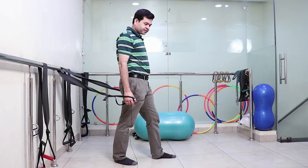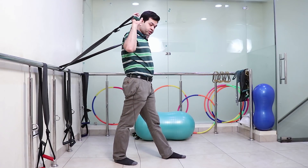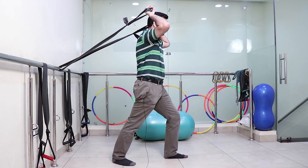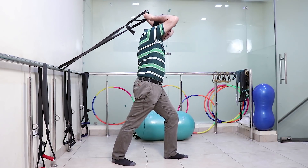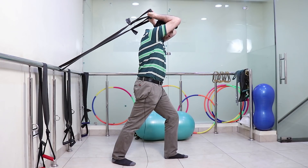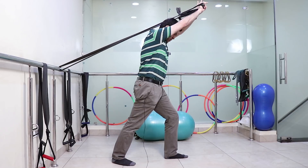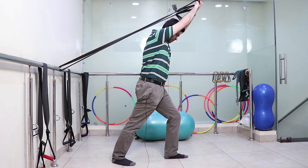In the second exercise, the position of the feet should be in walk standing position. The front knee should be slightly bent and elbow flexed. Now grip the handles of the TheraBand and push forward. This is for triceps.